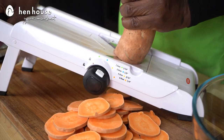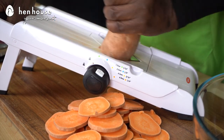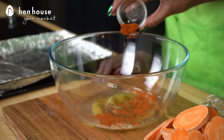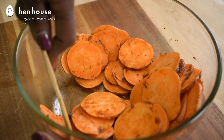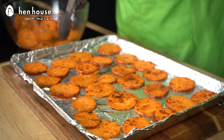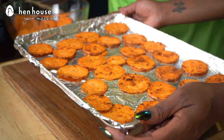We'll preheat our oven to 400 degrees, and we'll slice our sweet potatoes into 1¼ inch rounds. From there, we're going to combine our sweet potatoes in a bowl with the oil, garlic powder, cumin, paprika, chili powder, and sea salt. And we're going to coat those all really nicely together. Place all of that on our cooking sheet.